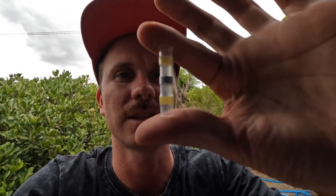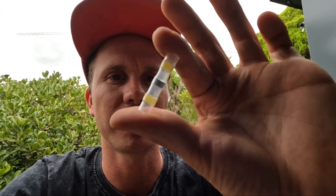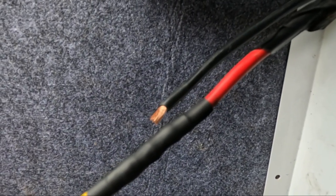I thought I'd show you guys what I use to join cables together. I use these little connectors you get from Jaycar — they've got a little bit of solder in the middle, you just push the wires together and heat it up and they fuse together, then I put a bit of heat shrink over the top. It ends up looking really neat. I've never had any problems with them. I'm sure there'll be people in the comments saying what the hell are you using those for, but they work for me — and they're easy.